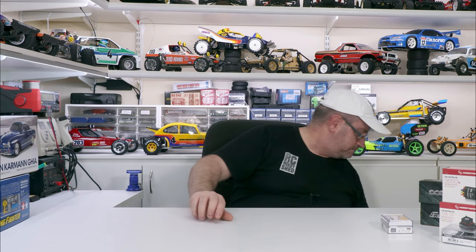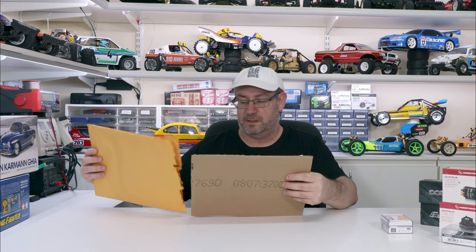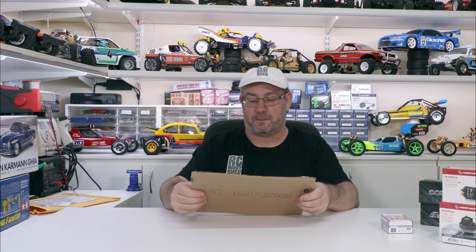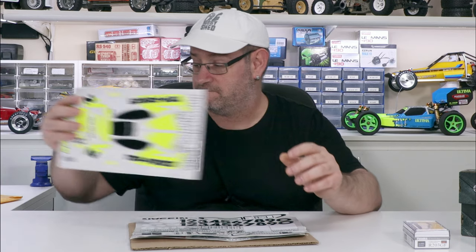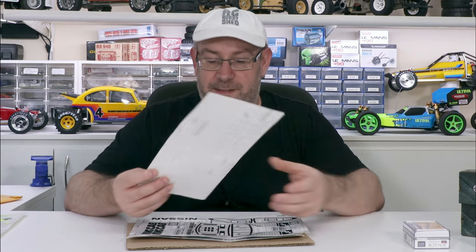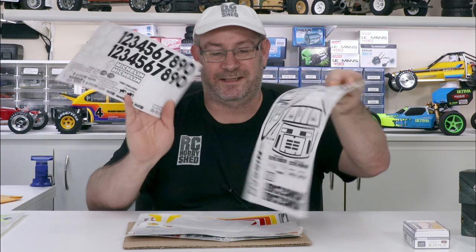Couple more things to go. I've got some decals from MCI Racing - there's a Top Force, a colourful Top Force one. That could be for a future project - I think that was just a freebie, thanks Nathaniel, awesome work. There's a couple of different ones - King Cabs, Golf and so on. Good on you Nathaniel, thanks for that.